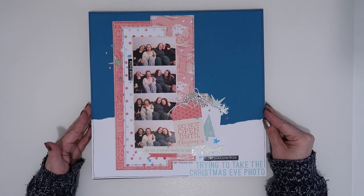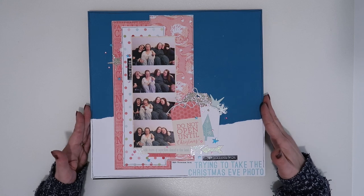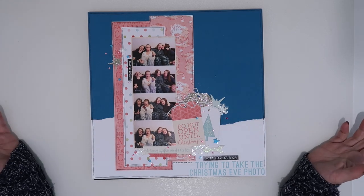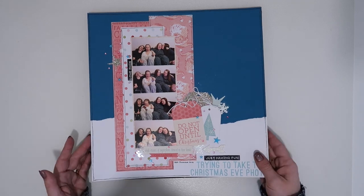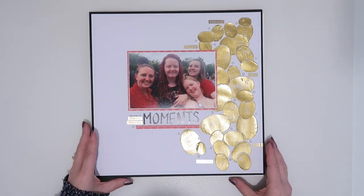That was my first layout where I did a strip. This is the only time I really get a picture of all four of my children together — it's Christmas Eve, guaranteed Christmas Eve PJs, guaranteed goofy photos as well — so quite often they do appear in a strip.